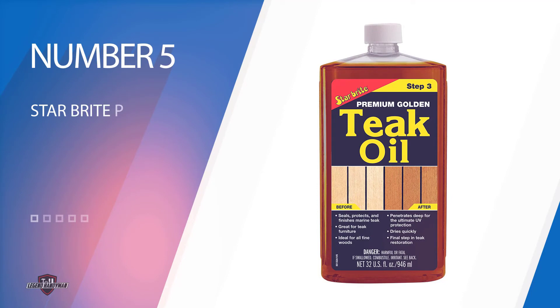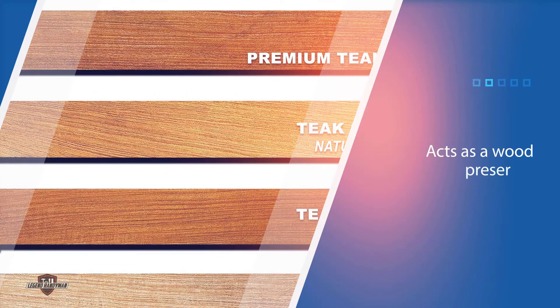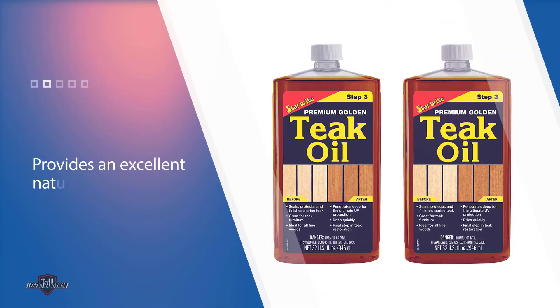Number five: Star Brite Premium Wood Sealer. This is a premium quality sealer for marine teak and other types of fine woods. It also acts as a wood preserver and provides an excellent natural finish. This natural oil-based sealer protects wood from exposure to salt water and harsh weather conditions. You need to first clean the wood thoroughly and it should be dry at the time of applying the oil.